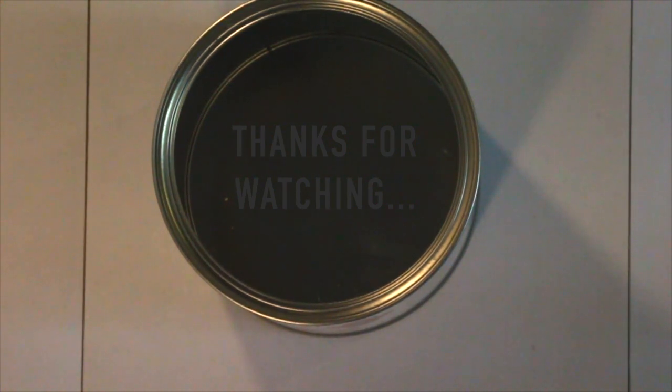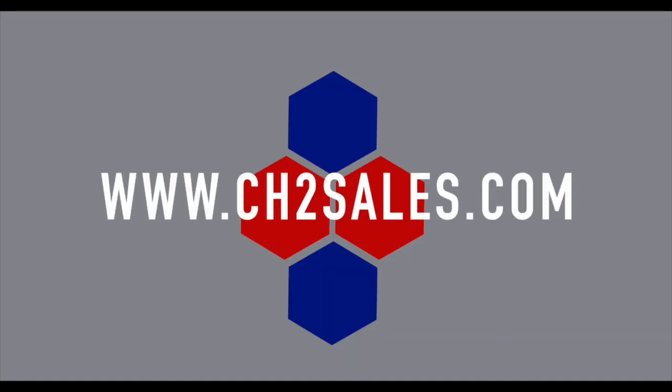If you want to find out more, go to www.ch2sales.com or visit our Instagram at info_CH2.